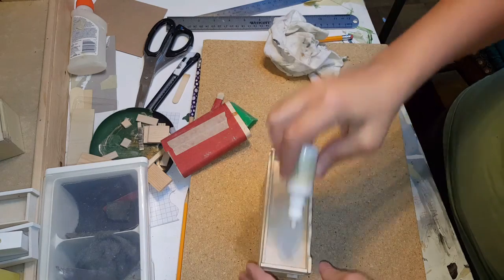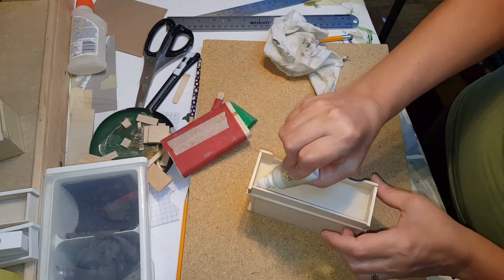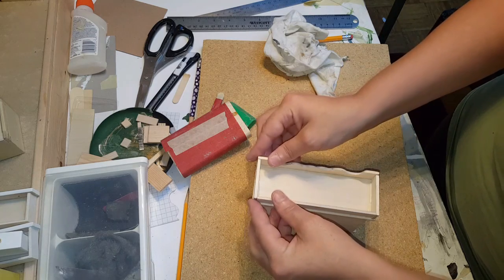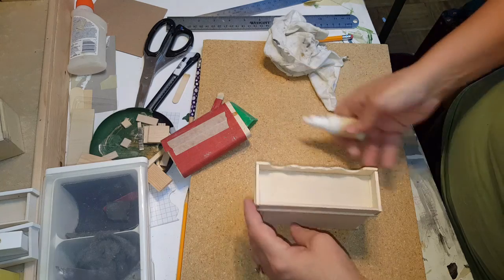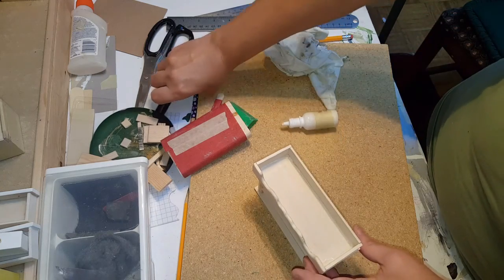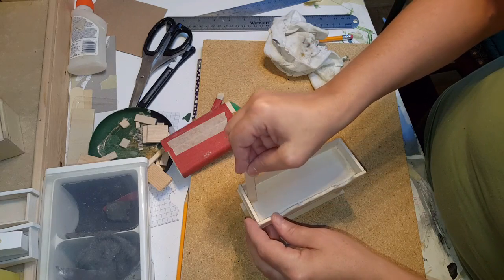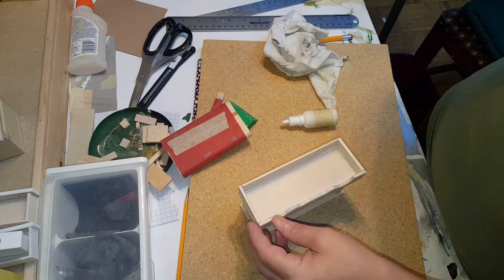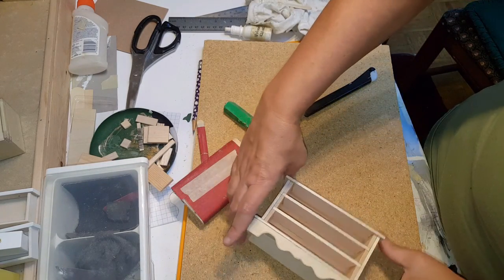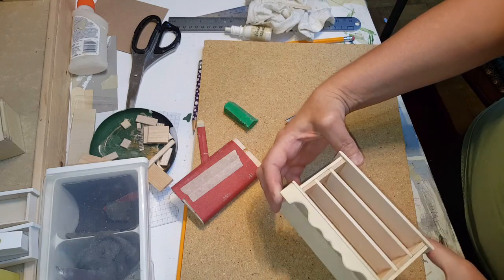I'm also going to line this with some glue right along in here, just to give the bottom a little bit more glue. Take your popsicle stick and smooth it all out, then let that dry. I've added some masking tape to hold it, and I'm going to add tape to squeeze it all together until it's completely dry. Then we'll work on the drawers.